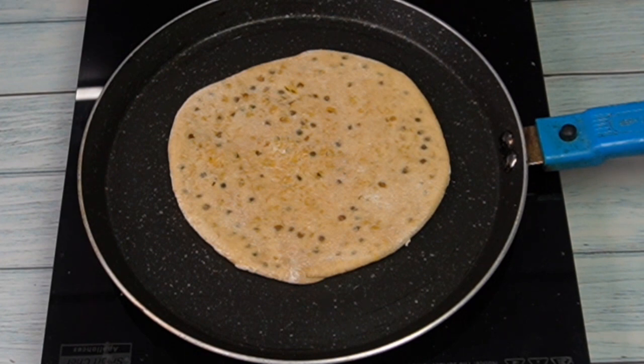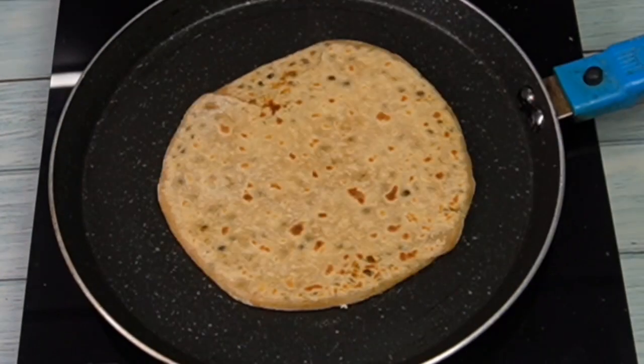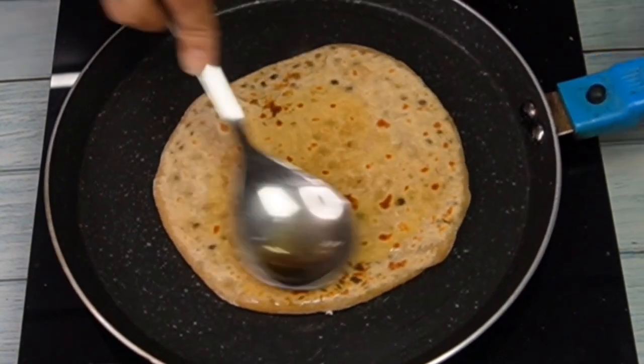You can also give this to children in their tiffin. Now I will cook it from both sides. This is the way to cook it — it will have a good taste with the dalmut filling. I have put the dalmut on the paratha and pressed it in a good way.